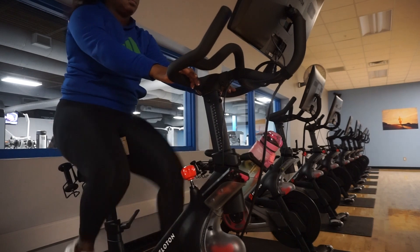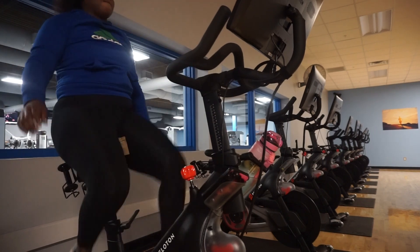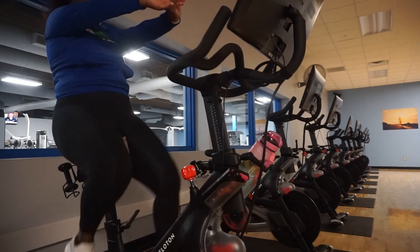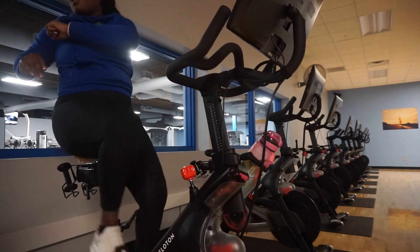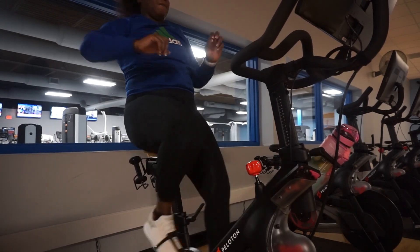I recently got into surfing and I've always been a skier — I love sports. I've been coaching for well over 10 years. Arms out front, stretch, feel it from side to side. When you're ready, practice your cadence and resistance, and how resistance feels.